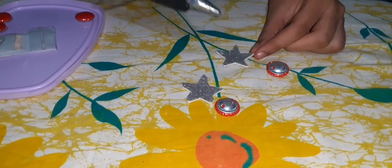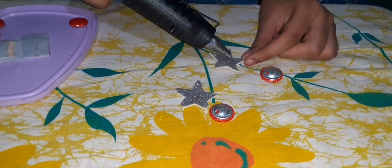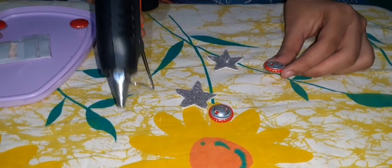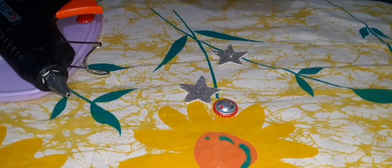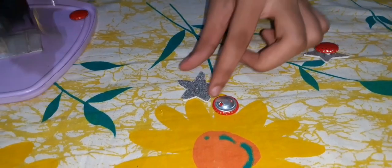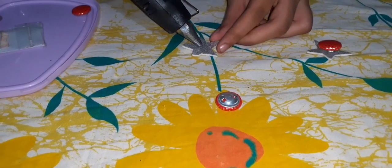Now we have to take the hot glue gun and keep this button on it. For both stars, we have to stick these buttons.